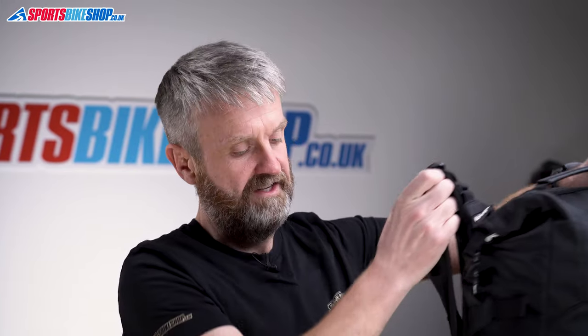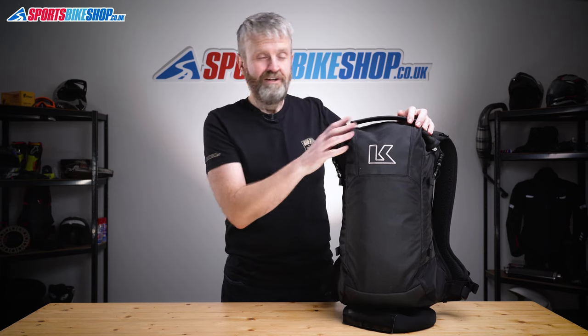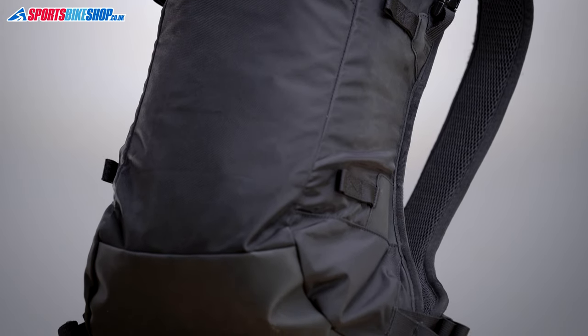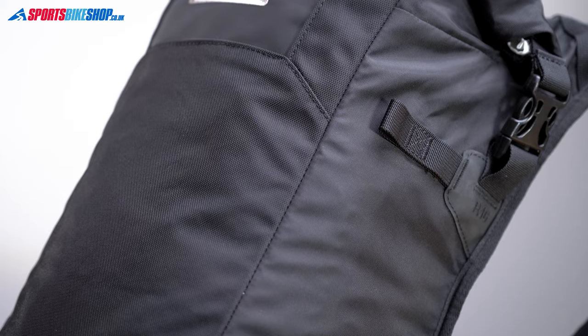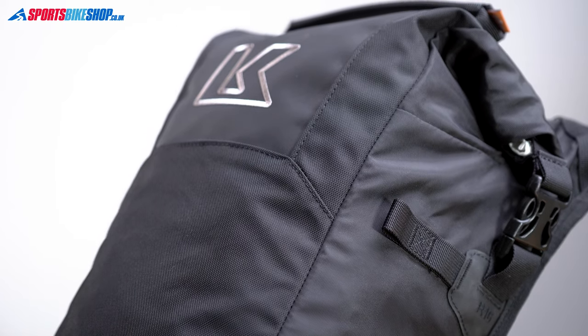I've reviewed most of the Krieger backpack range now and this is the most straightforward design of them all in my opinion. There's very little else to cover externally. Once the roll top's fastened there's a carry handle on top which is pretty sturdy, and then there's a reinforced panel on the bottom to stop it wearing through prematurely. You also get loops on the outside that let you attach extra Krieger dry bags for some extra storage if you need it.